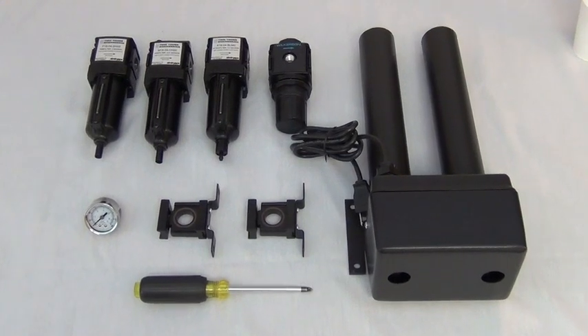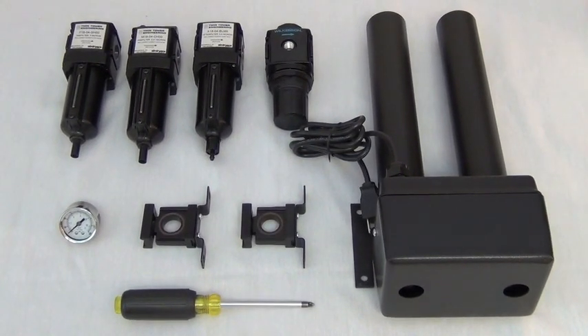Welcome to the second video in our series of high efficiency filter package videos. Today, we will demonstrate the proper assembly and installation procedures so that you can get your filter packages installed quickly.